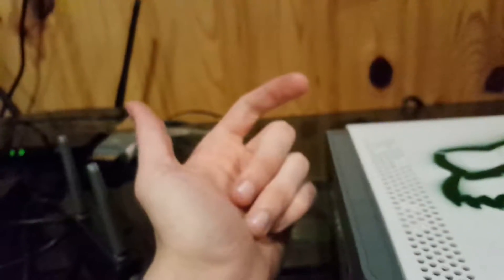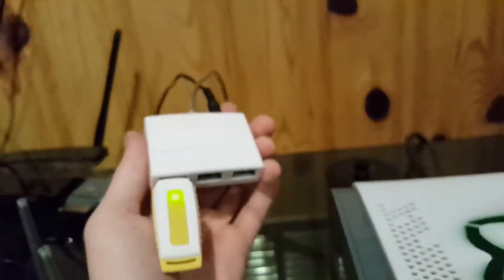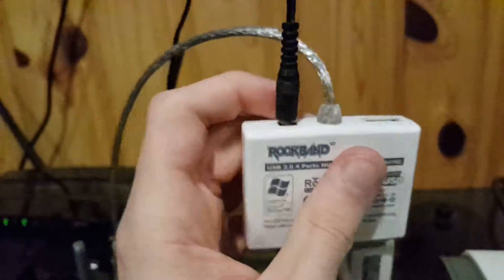The reason it came with this hub is because the Xbox 360 wouldn't have enough ports for all the instruments — it had two at the front and one at the back, and you'd have the mic, bass, lead, and the drum set. So you wouldn't have enough USB ports. They give you this hub and it takes in 5 volts directly from the wall.